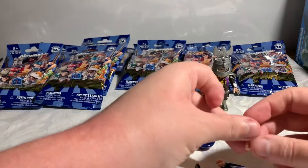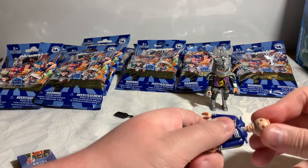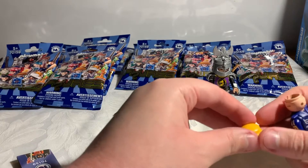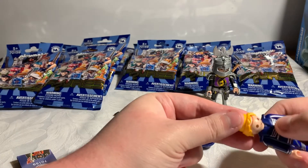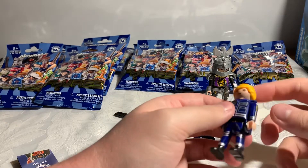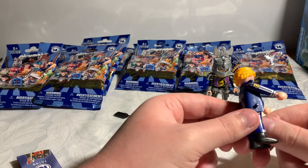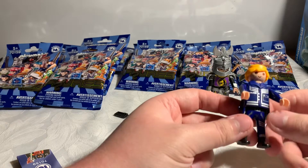And then you get some figures that surprise you and you actually need to put a certain arm on the left and the right. As far as I can tell, most figures don't really matter which way you put them because they're the same either way.